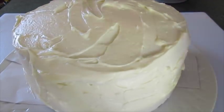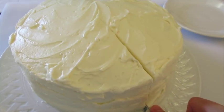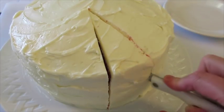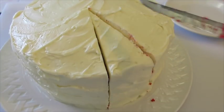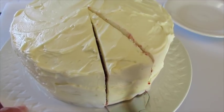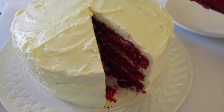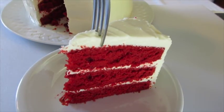Time for red velvet cake. I've had this in the refrigerator for about two hours and I'm using a serrated knife — you see the little teeth here on the edge, that'll ensure nice clean cuts. If you want to rinse your knife in between cuts that's fine too. I'm just cutting in for a slice. I'm going to take a cake server — oh my gosh, I can't wait to see what this looks like on the inside. Look how beautiful that is.